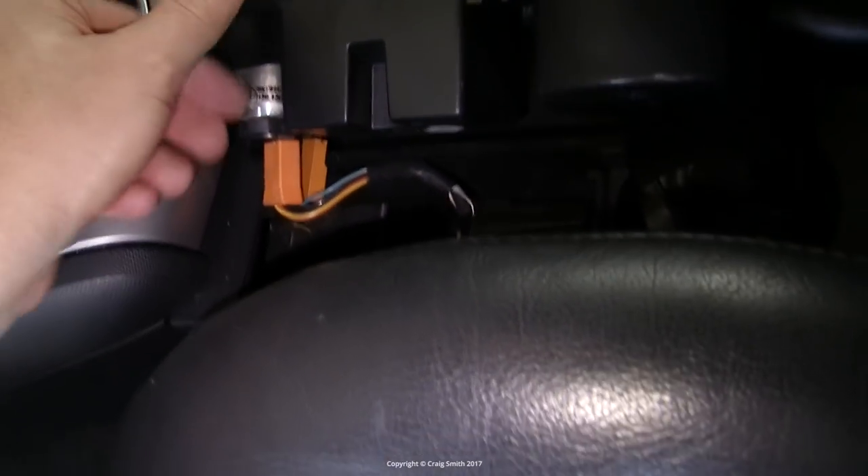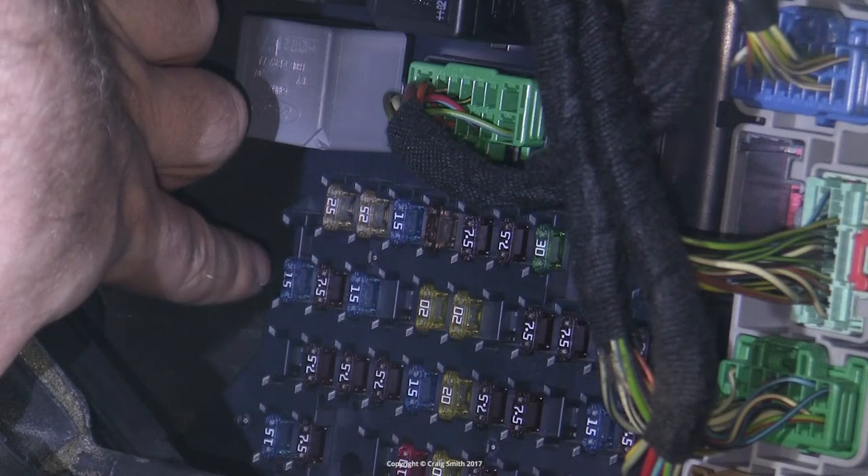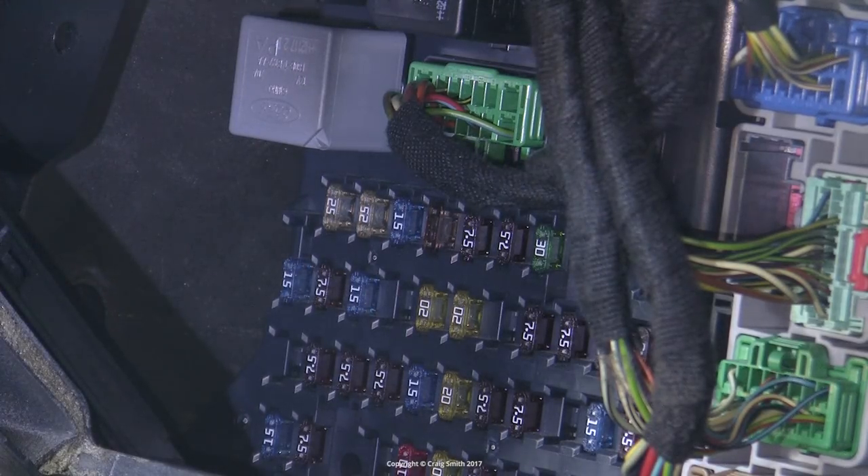If it's placed up it loses power when the ignition is cut, and if down it's on all the time. So you can choose whether you want power always available, or the guarantee of never flattening your car battery if you leave something plugged into it.